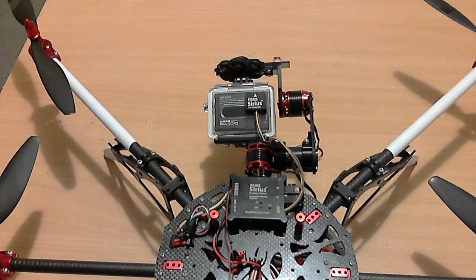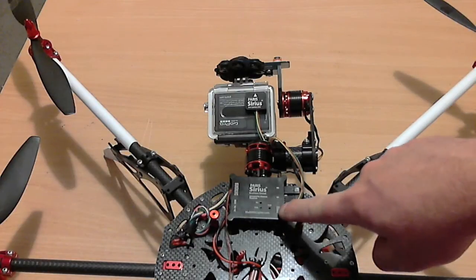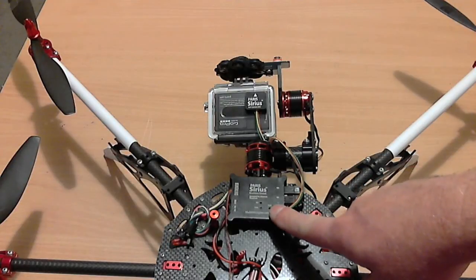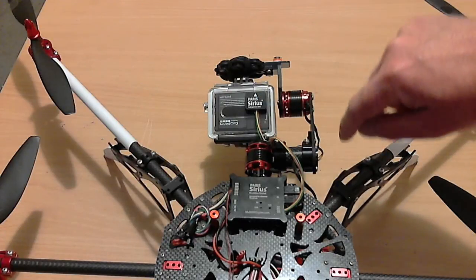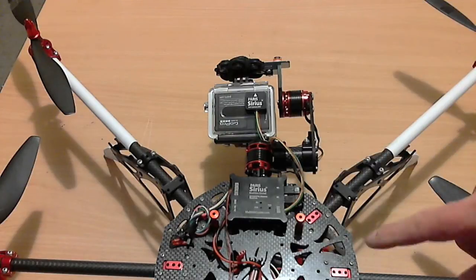Another really cool feature is that it actually comes with the latest firmware pre-loaded. It's pre-configured. It has a profile already learned into it and has been pre-calibrated with the sensor. So this is as close as you are ever going to get to a plug-and-play controller.